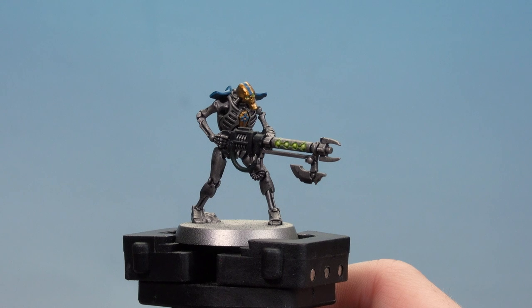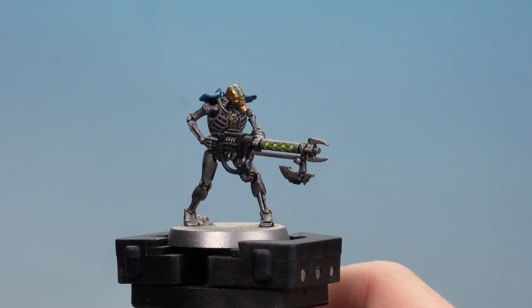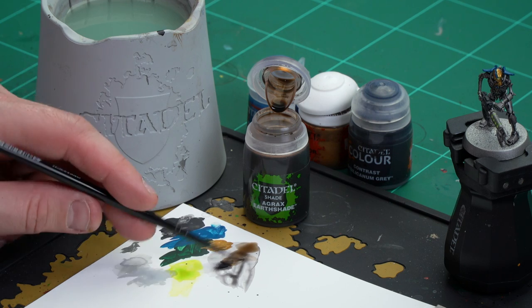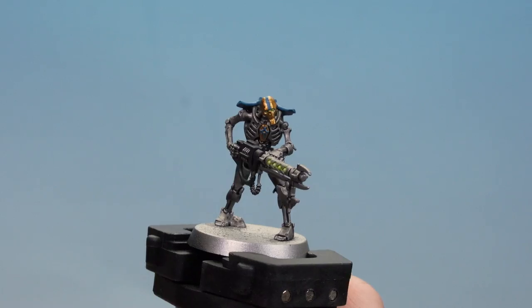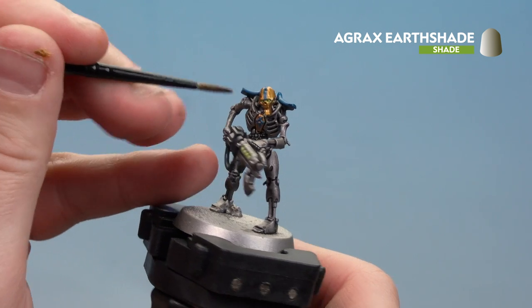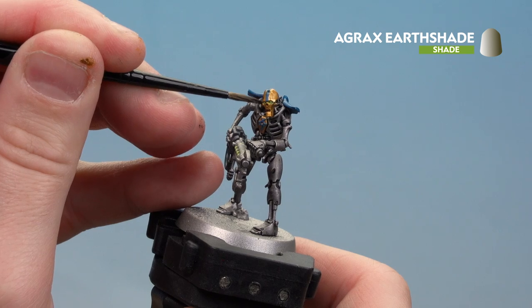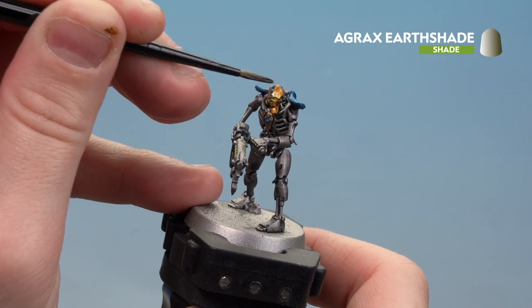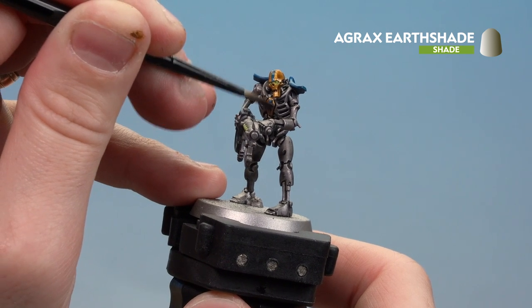With the Thousand Suns Blue now applied and the little stripe on his helmet tidied up, we're going to move on to apply some shades and contrast. We'll be using Agrax Earthshade on the gold, and after that Basilicanum Gray on the turquoise areas. Apply a little bit of Agrax Earthshade to the palette, load your brush to a nice point, and start applying it to the gold areas — do the face first. Try to avoid the little glowy eye areas since you've done all that hard work. If you do make a mistake, just tidy back up with Corax White and reapply your Tesseract Glow. Don't forget the ankh under there as well.